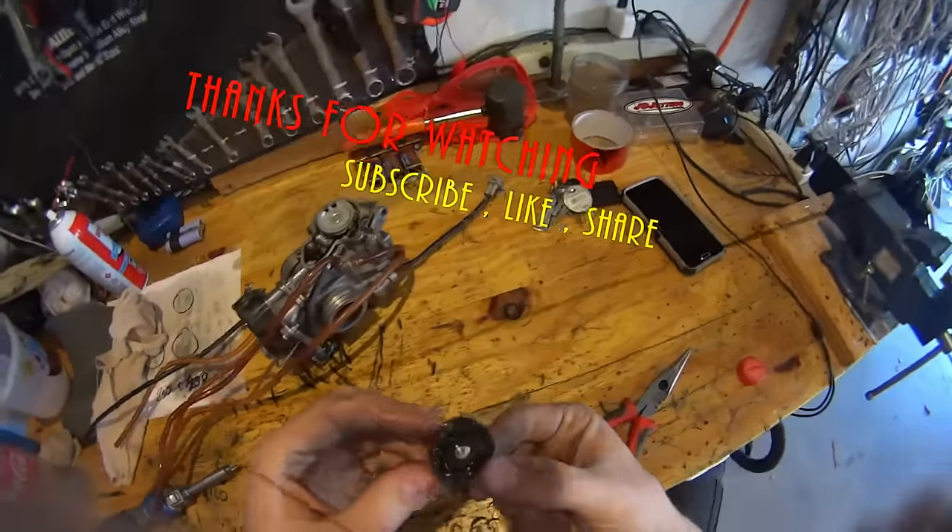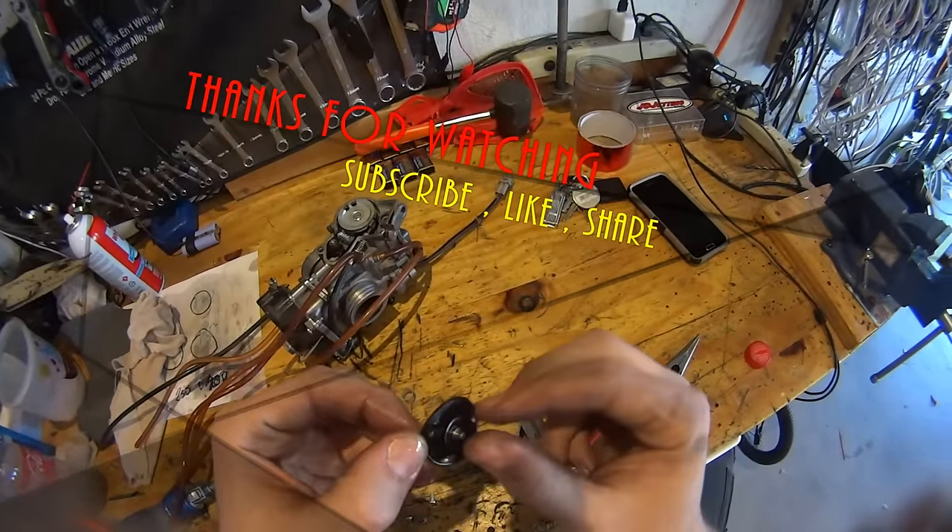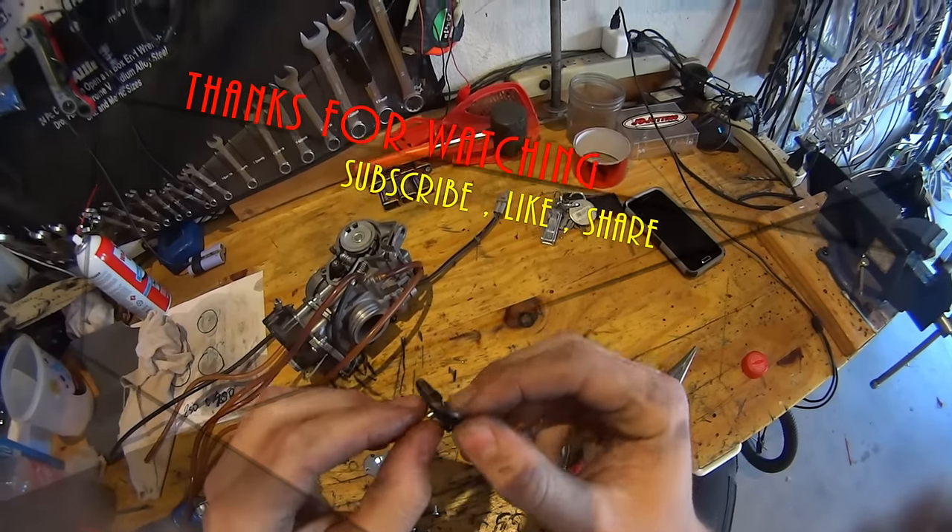Because this diaphragm decided to obliterate itself to pieces, this is done.